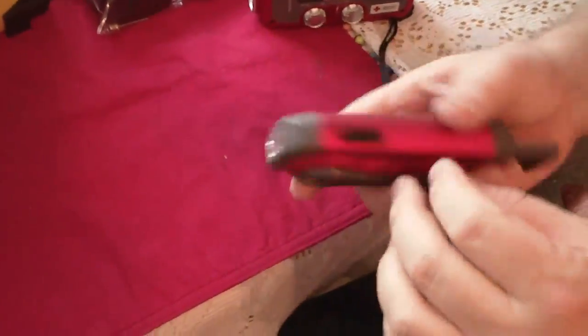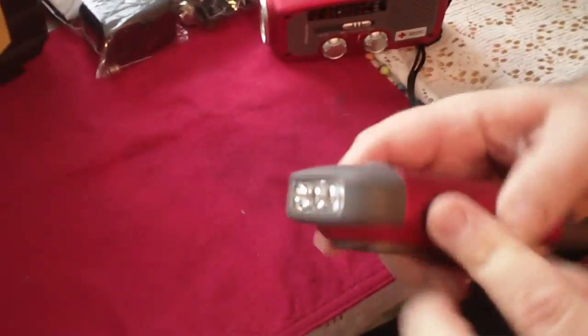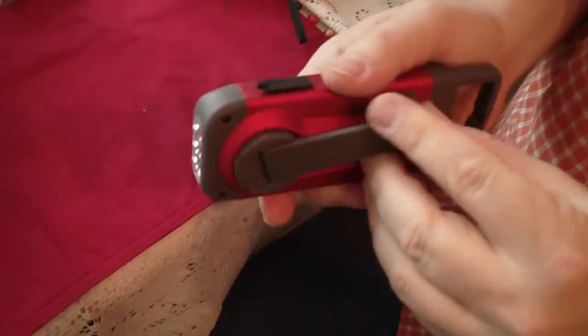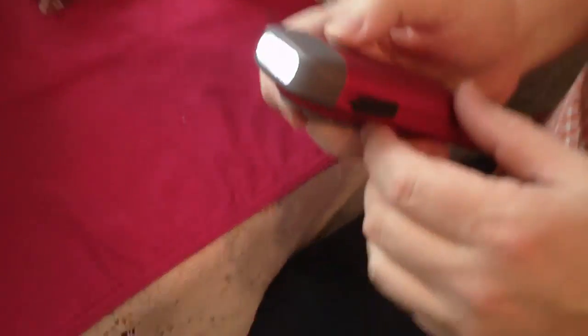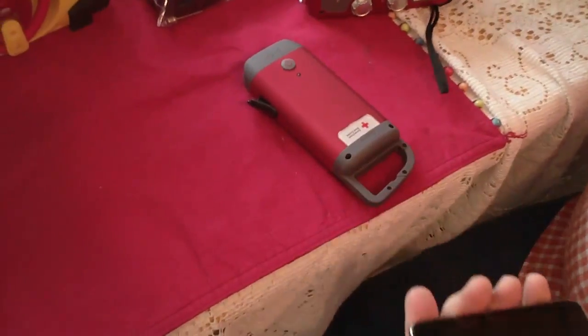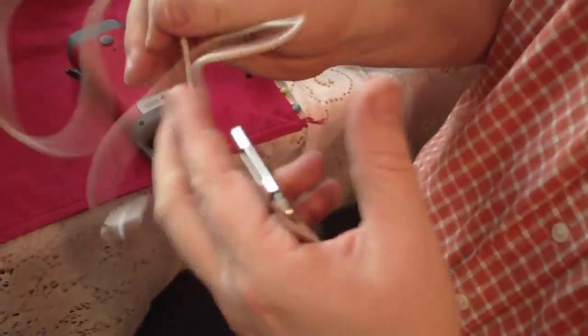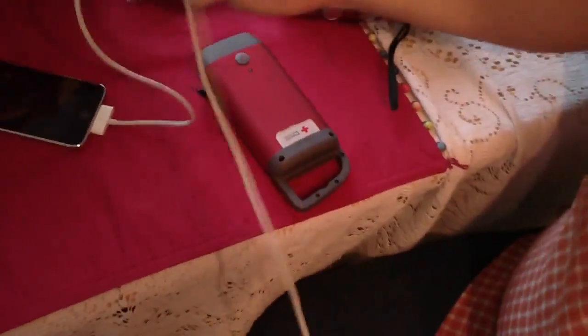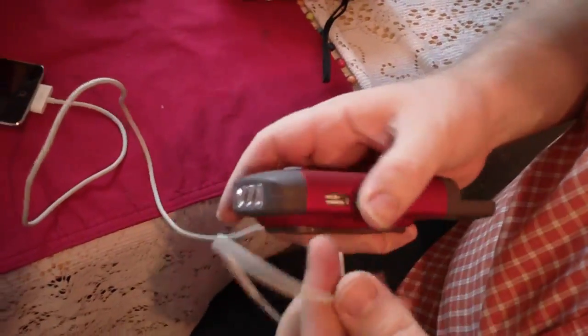Here's another device — just a crank flashlight as a backup. These are like seven bucks on Amazon. It's great because in the event of a power outage or disaster, you don't have to worry about having fresh batteries; all you have to do is crank it a few times and you've got a flashlight. It also has USB charging. Here's an iPod — I tested this on a friend's iPhone and it charged just fine during a night class. For about a minute of cranking, you can charge enough for a five-to-seven minute call.